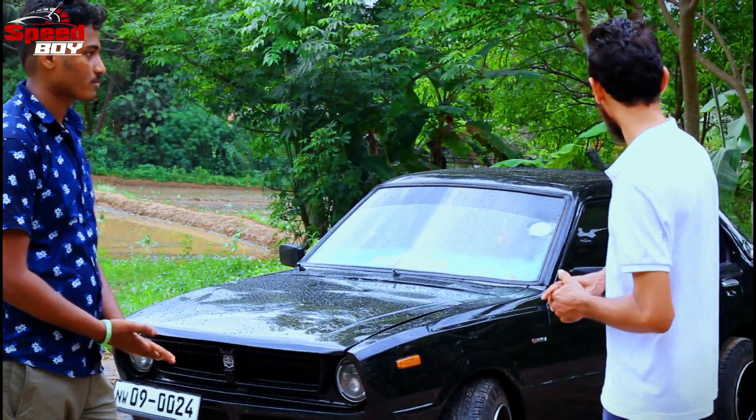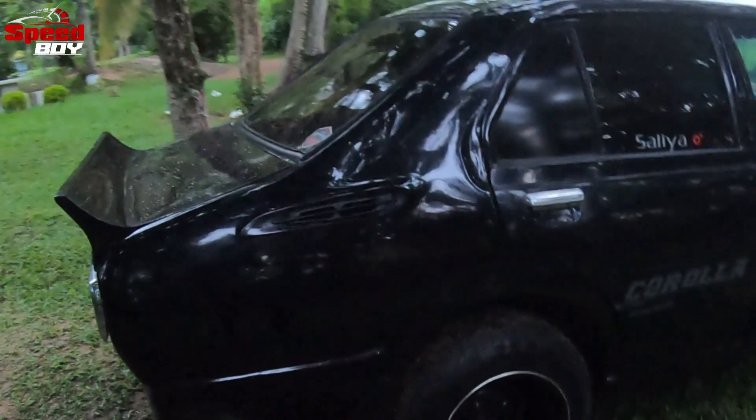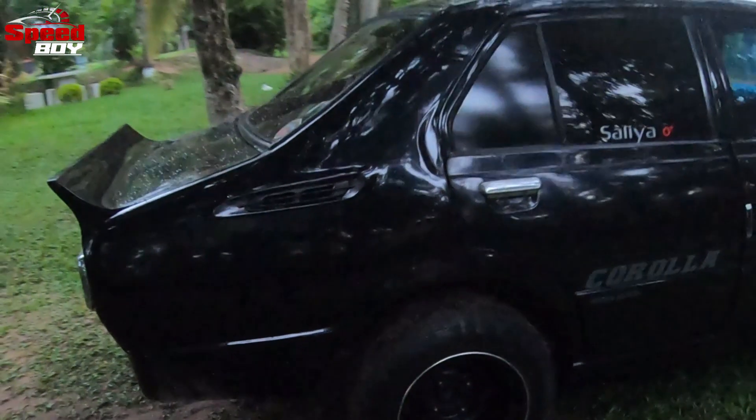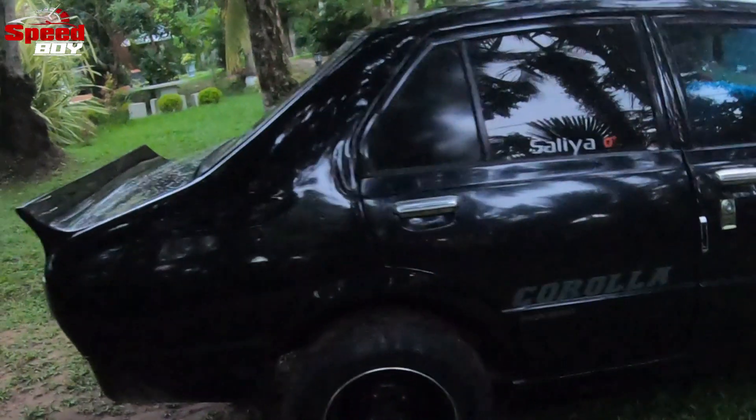Did you say you did the spoilers on the Hardway design? The most information you asked is on the Hardway. You saw the Hardway? Yes, the Hardway. The phone was on the Hardway. Did you say that you did the Hardway design?